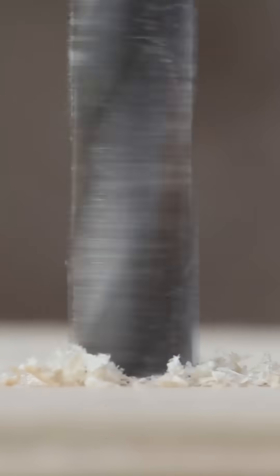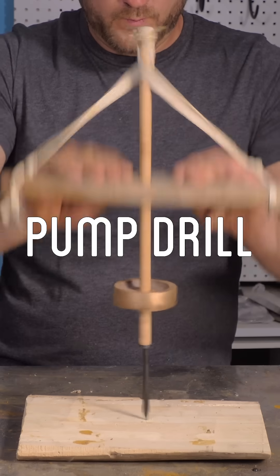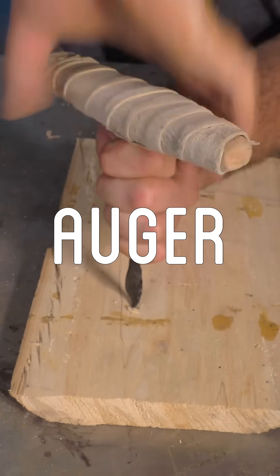One of the basic needs of woodworking is to drill holes. In my previous shorts, I recreated some earlier forms of drills: the pump drill and the wood auger.